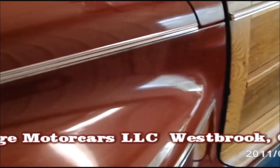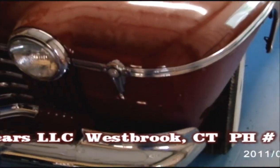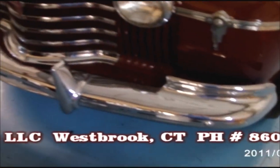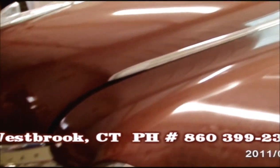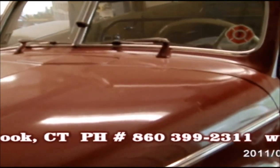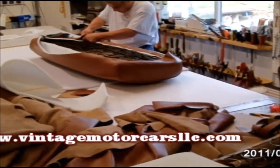This car went on to win awards in Paris after we were finished with it, which you'll see in the upcoming videos. But at least this is the start of it. There is one segment here that's a little bit off — it shows our upholsterer doing a seat, which is a little out of order, but the other videos are not out of order.